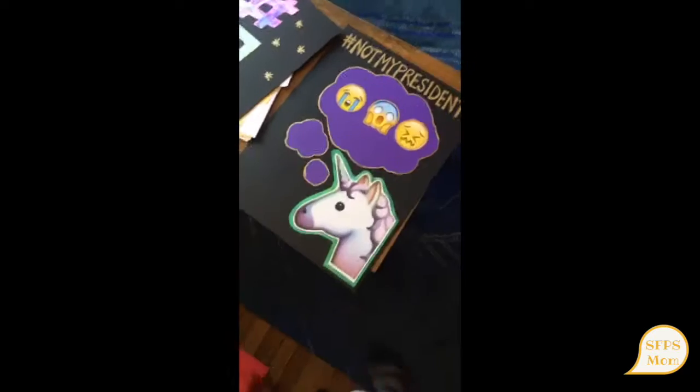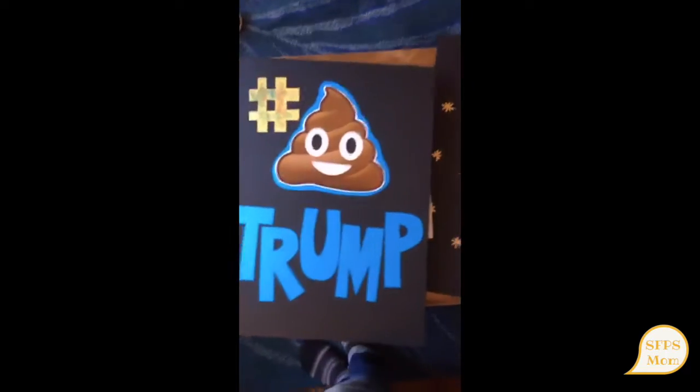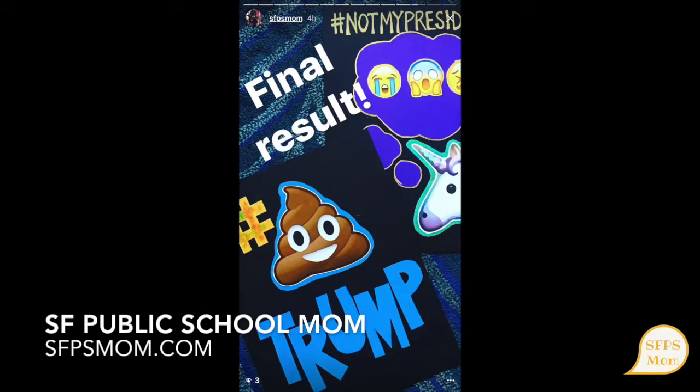So with some poster board and scissors and colored paper and the help of a printer, we were able to come up with our signs. Wish us luck. So these are our signs. Check out more information and tips and get inspiration on sfpsmom.com.